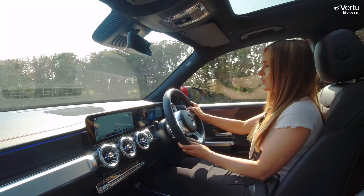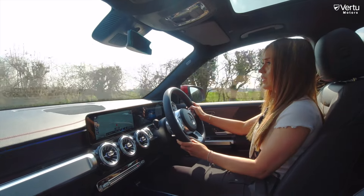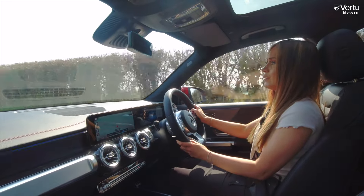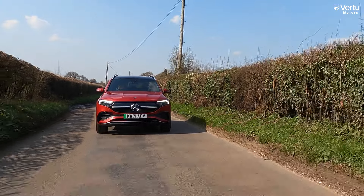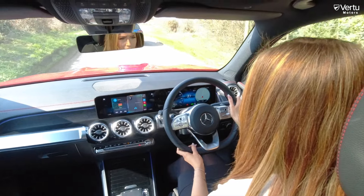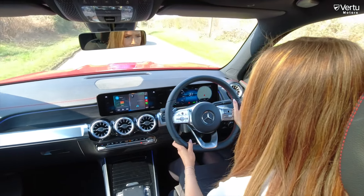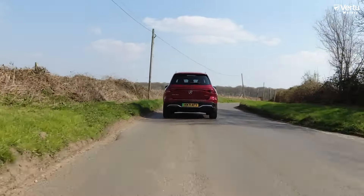We are driving the EQB 350. This car has a 66.7 kilowatt-hour battery, 292 brake horsepower, and a 0-60 of just 6 seconds. With an electric car, what's very different from a petrol or diesel car is the instant response — the second you put your foot down there is no delay. It's just so quick.